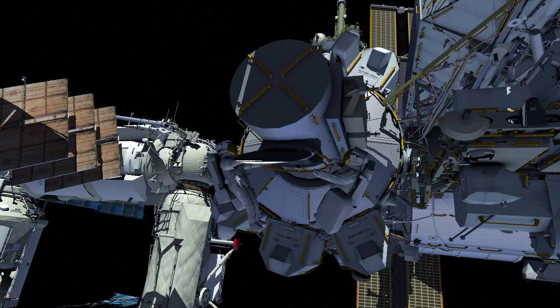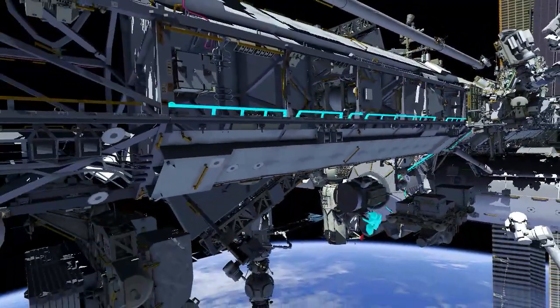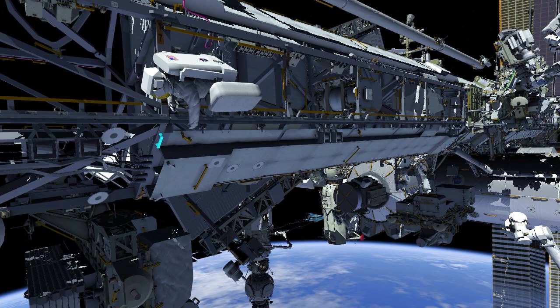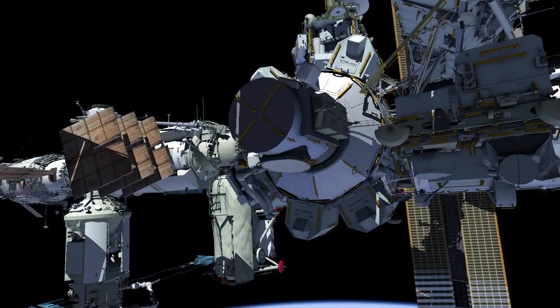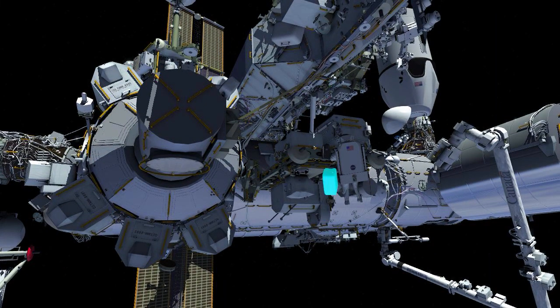EV2 with white stripes egresses with a crew lock bag and closes the thermal cover. EV1 translates up the forward face of the truss and goes starboard, stopping to configure both his and EV2's safety tethers. EV2 goes to the external stowage platform and stows his toolbox for use later.